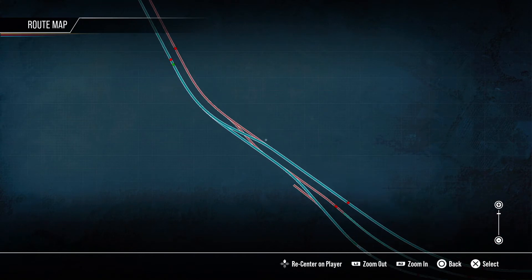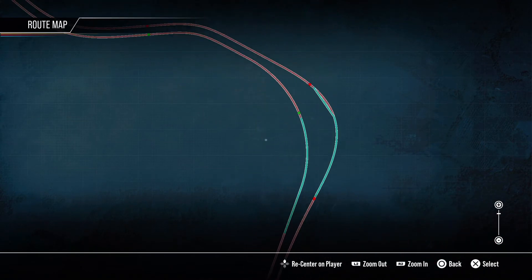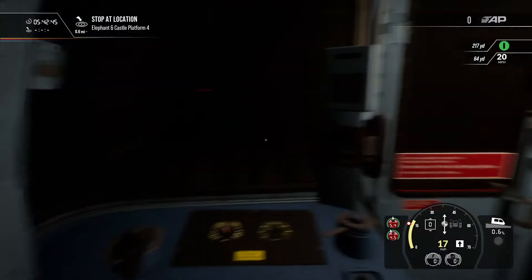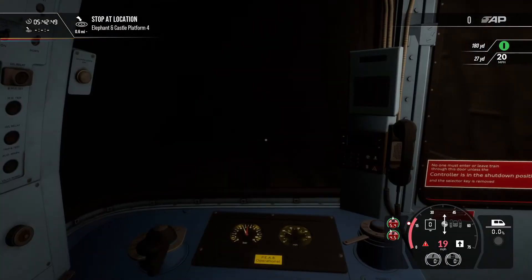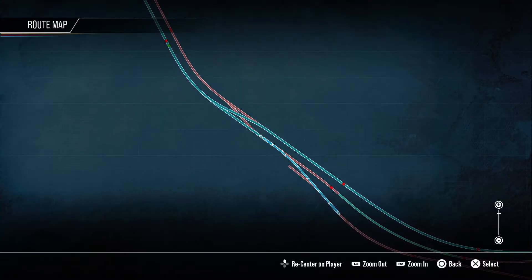We're about to join the main tunnels now and we'll be starting to head towards Waterloo Station. So we've crossed the points.